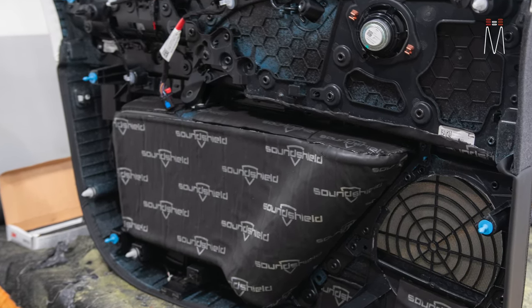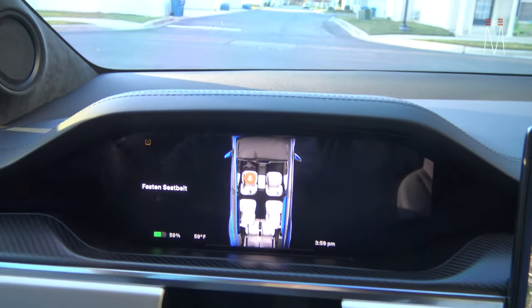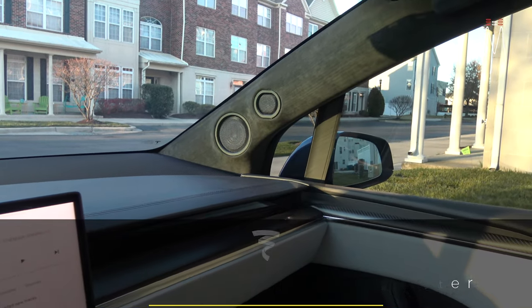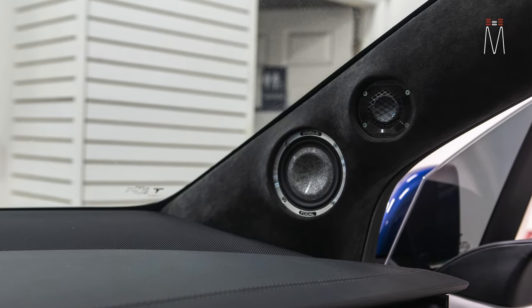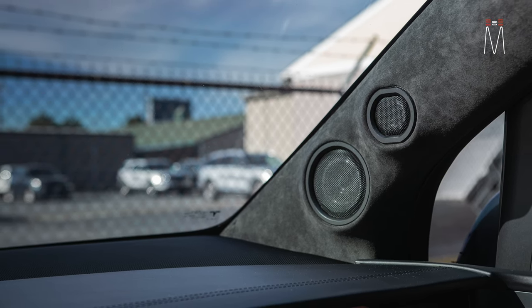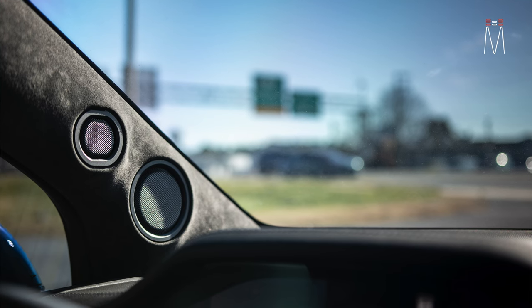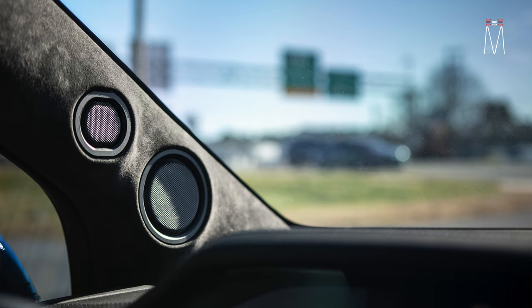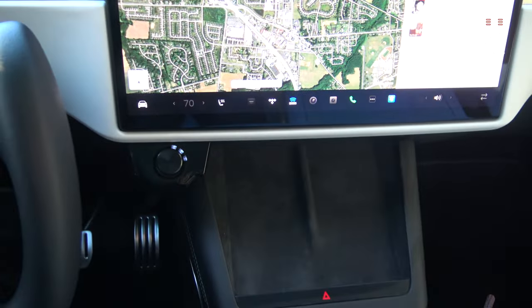As far as the mid-range and tweeter — from the factory you have a tweeter in the pillar and a mid-range on the dash. In this case we built new pillars. We have our Utopia M three-and-a-half inch mid-range and our Utopia TBM tweeter up top. We use matching grill material and create our own trim rings and pressed grills to make everything cohesive with this interior — it blends directly into the factory. These pillars were refabricated and fully re-wrapped in matching Alcantara suede.